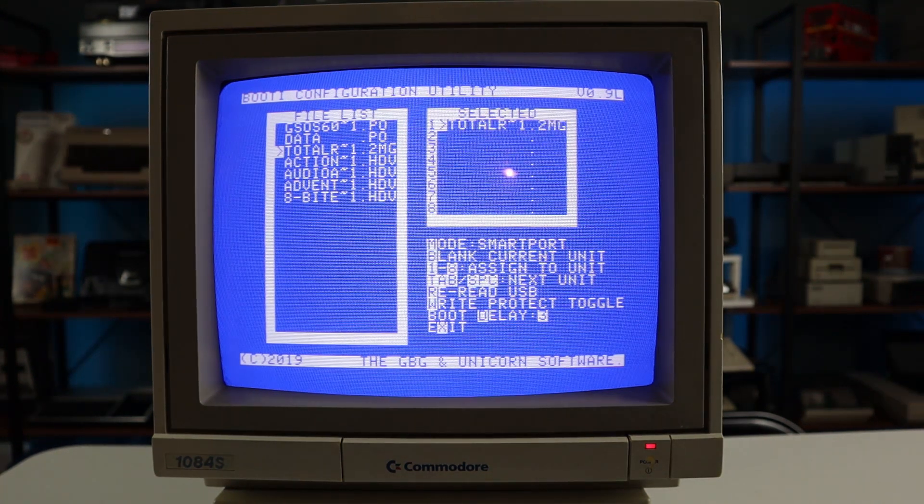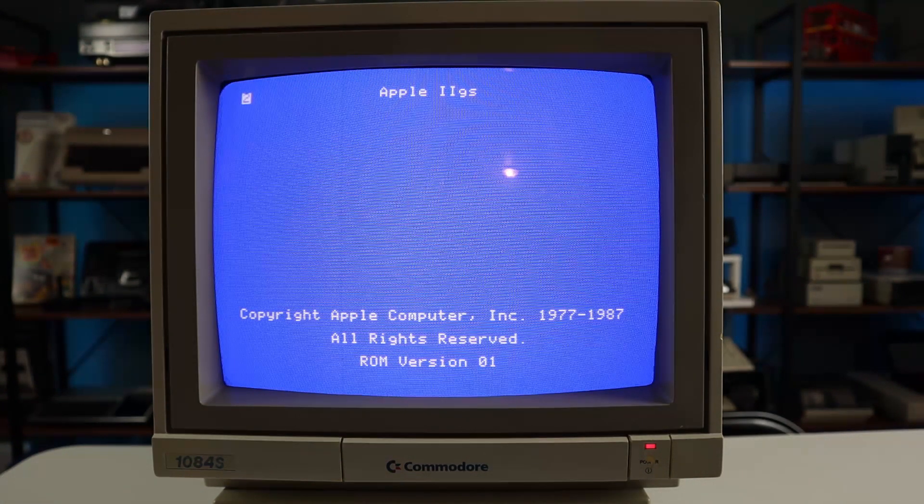Here I'll map Total Replay to Unit 1 and reboot the machine. After the countdown timer expires, it'll boot into that unit by default.